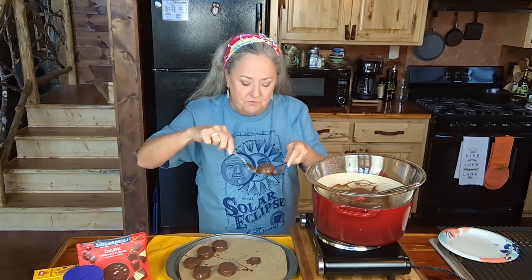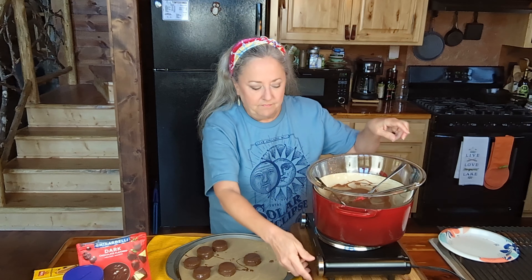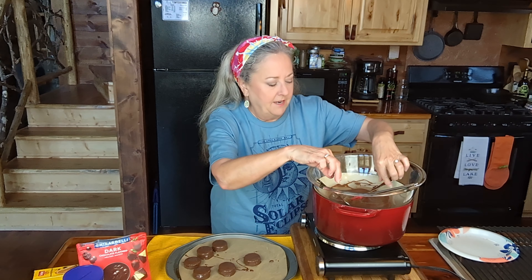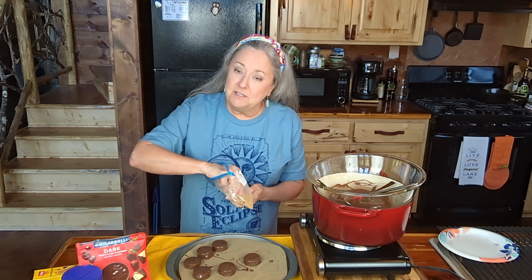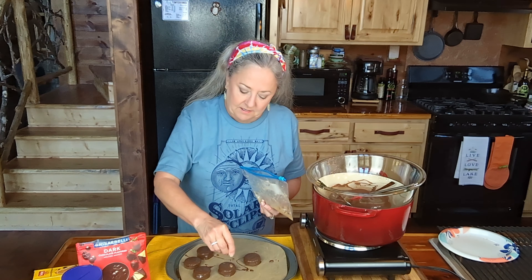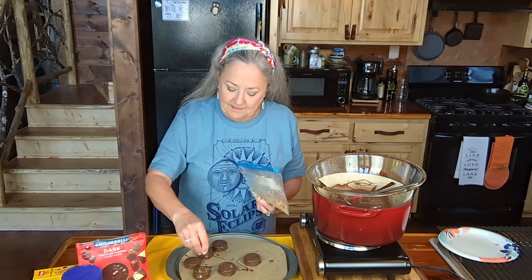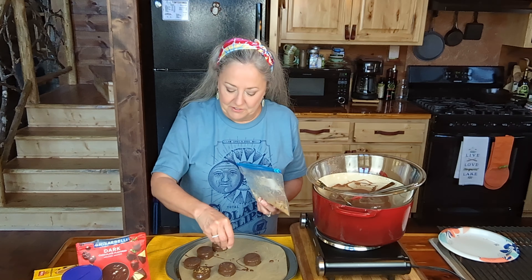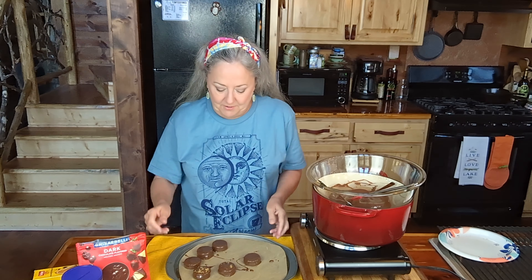As I said before, you don't have to make them round — you can do them square. I've got some of the crumbs, and if you wanted to do just a little dusting over the top, it kind of gives your eyes something else to do and makes them pretty. I'm just going to do a couple of those, and I'm going to save the rest and use it in the cookie recipe that we're going to make.